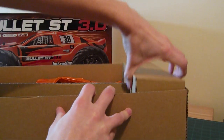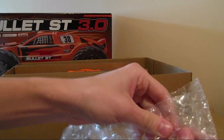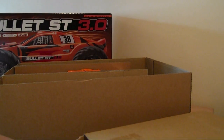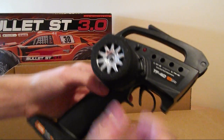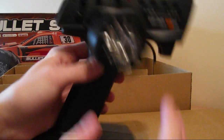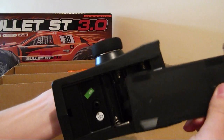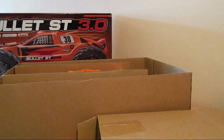So in here I'm guessing is the radio and stuff. We've got a radio - I think this is a standard HPI radio. It's got dual rate, throttle trim, steering trim, a channel 3 button, and an on/off switch. It's got quite a nice feel to it and it takes 4 AA batteries - a far cry from the 8 that we had previously in previous years.